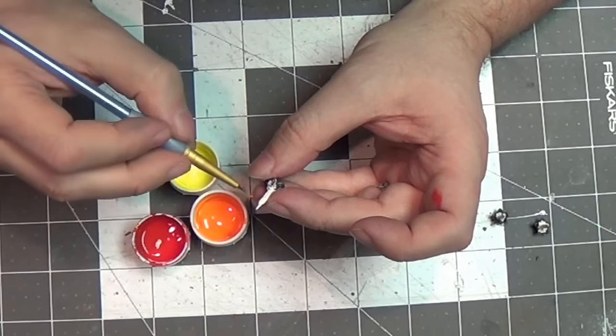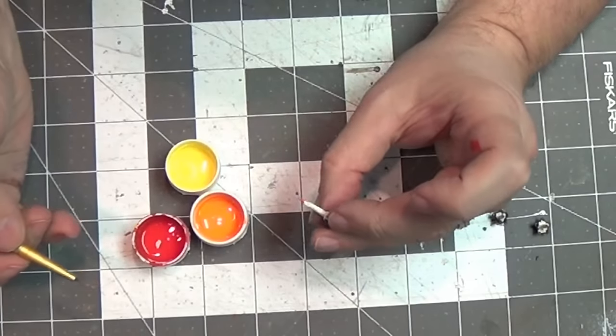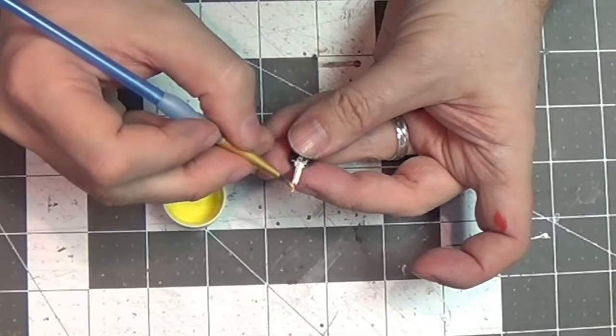Now I'm going to paint the flame. So I'm going to start with the red and kind of paint up from the bottom of the flame, then come down from the top with an orange, and I'll let that dry for a second. And then I'll top it off with some yellow, and that'll give a really nice kind of flame effect.